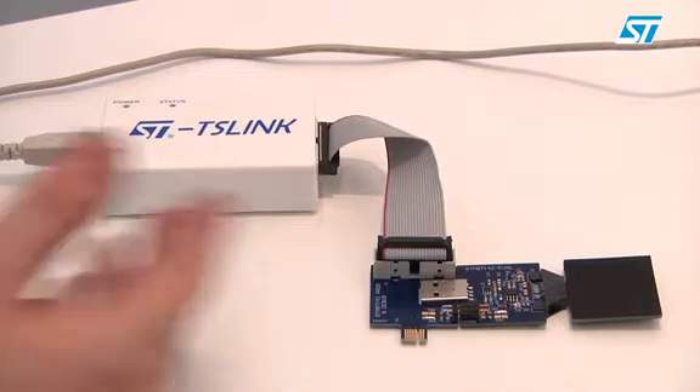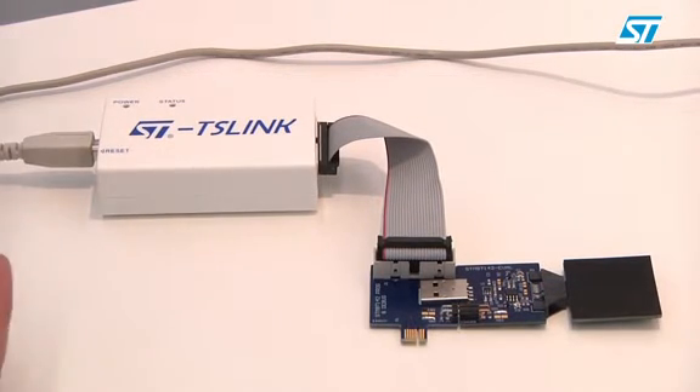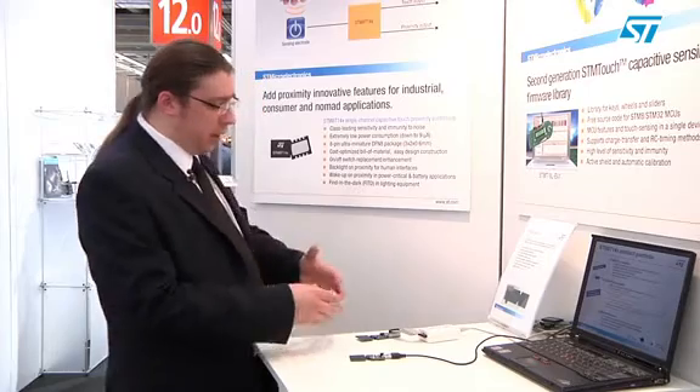The STTS link dongle connects to the device through a standard ISP mechanism and allows you to configure all the different options for edge selection and for proximity distance, say between 5 and 20 centimeters. On the application board itself, the layout is really very simple and the operation also very straightforward.